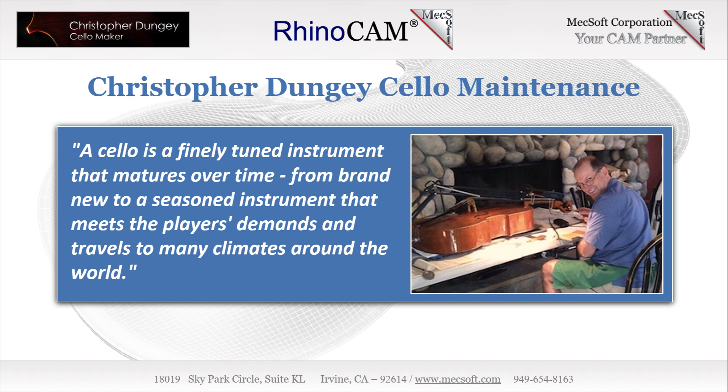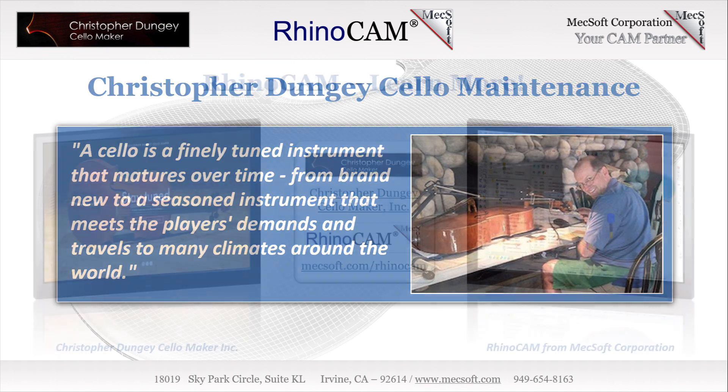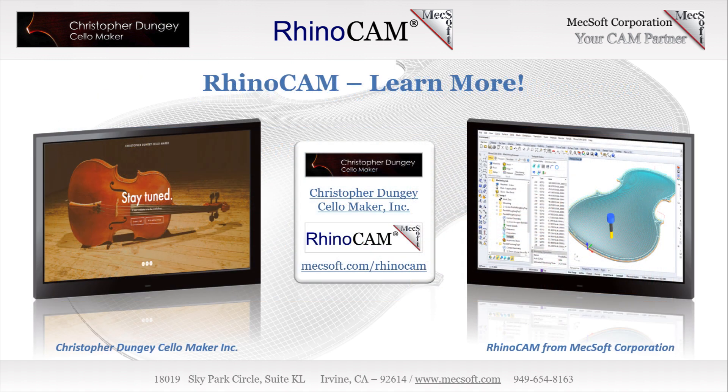To learn more about Christopher Dungy, we invite you to visit him online at DungyCello.com. You can also find him on Facebook and Instagram.